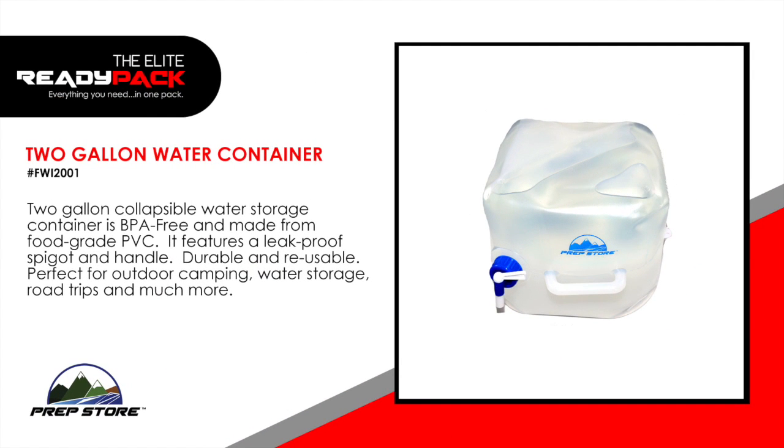2-gallon water container. This 2-gallon collapsible water storage container is BPA free and made from food grade PVC. It features a leak proof spigot and handle. Durable and reusable. Perfect for outdoor camping, water storage, road trips and much more.